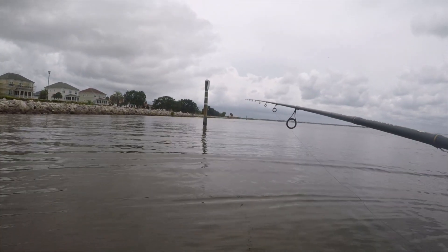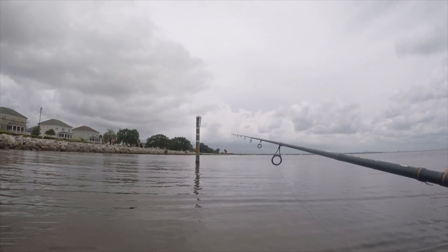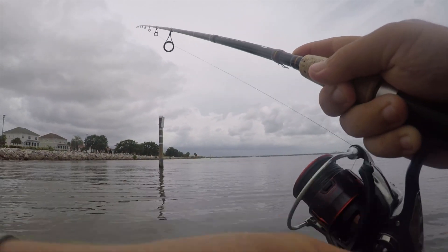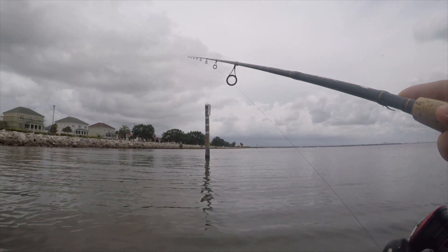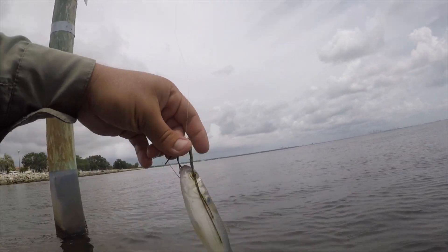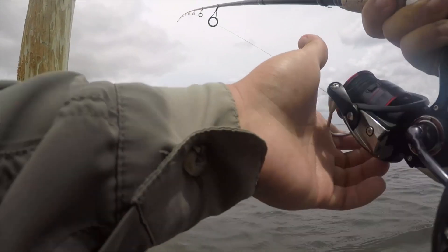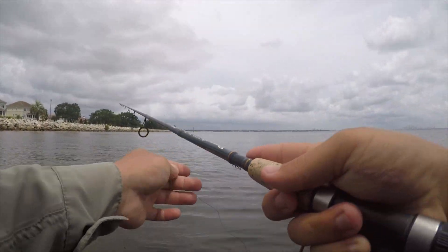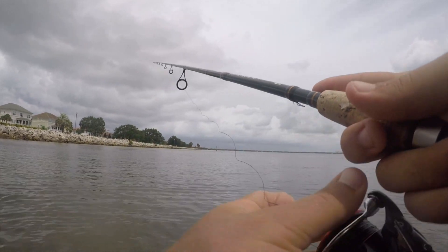Something's pushing these schools of mullet against these rocks. Hopefully they're big snook but it might just be jacks. They are big. This is our bait right now, just a big old mullet.